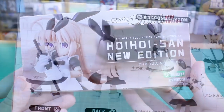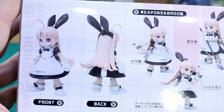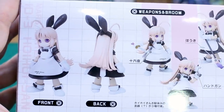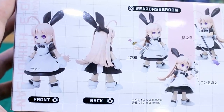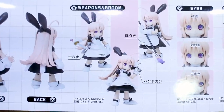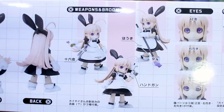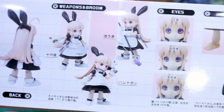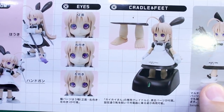On the sides of the box it's just a closer up image of the front box art. On the bottom we have a lot more to look at - front and back shots of the kit painted up with a very muted color scheme: white, black, and some very light tones for the hair and skin. She has a sword, an Uzi, and a broom for accessories.